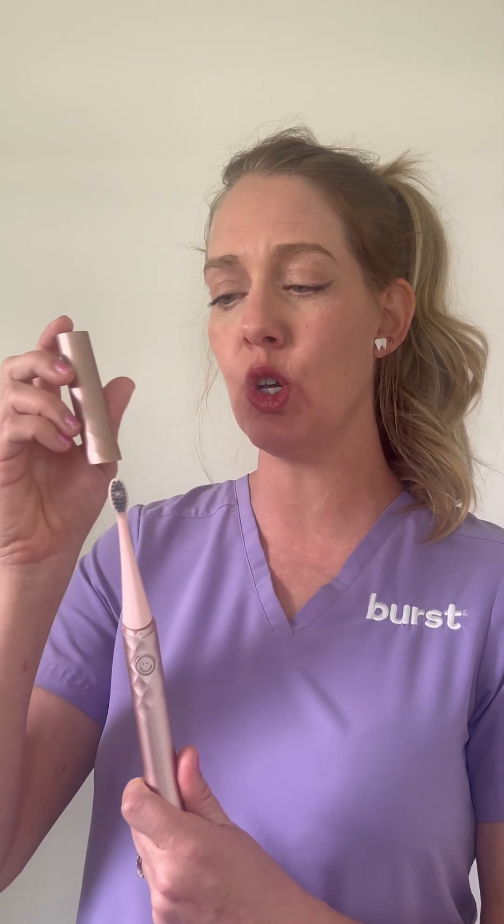As a dental hygienist, I would also recommend a travel electric toothbrush. The Burst Curve is a sonic toothbrush with a two-minute timer. It's super convenient because it has a travel cap and would fit perfectly in your swimmer's bag.